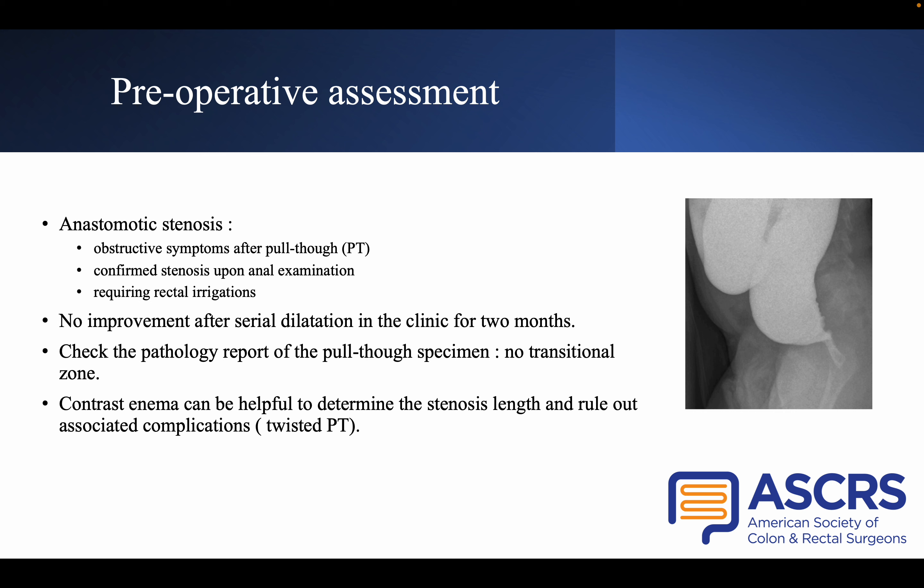Before performing CRISI, we checked all pathology reports of the primary surgery to exclude a transitional zone pull-through. We also performed a contrast enema, which was a good way to assess the stenosis length and to rule out complications such as twisted pull-through.